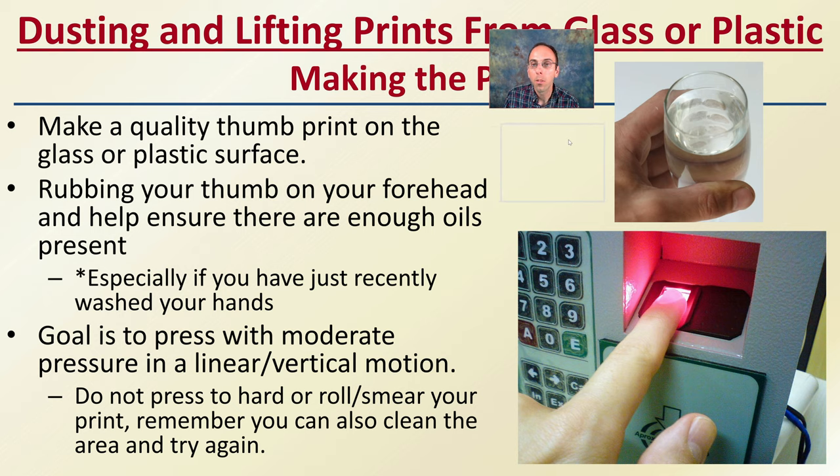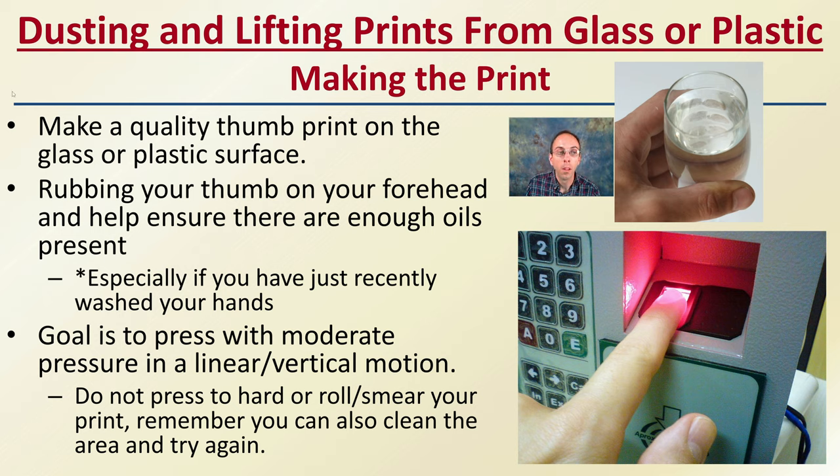So, dusting and lifting prints from glass or plastic. First, you want to make the print. To make a quality thumbprint on the glass or plastic surface, you want to rub your thumb against your forehead to help ensure there's enough oils present, especially if you just recently washed your hands. The goal is to press with moderate pressure in a linear vertical motion on the actual surface. Don't press too hard or roll or smear your print. You can also clean the area and try again. A lot of students try too hard initially — just grab the glass like you normally would, and odds are you're going to transfer just enough oils without ruining the print.